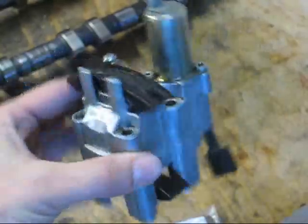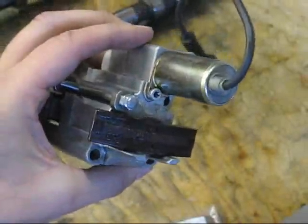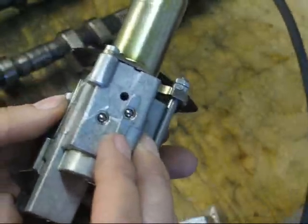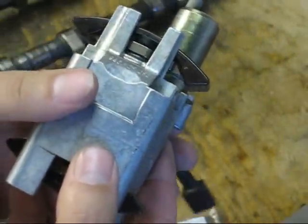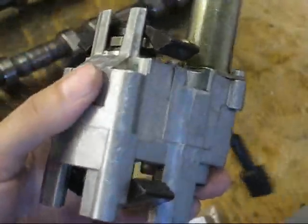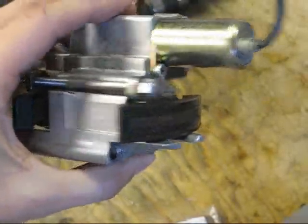This is one of the tensioning elements for the twin camshafts. There's one of these per bank — this happens to be the one for cylinder head four to six. It changes the timing of the system by putting pressure on the timing chains and physically changes the position of the camshafts. Pretty simple but clever device.